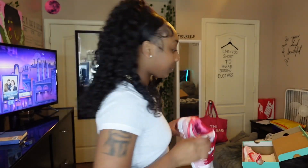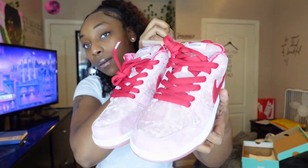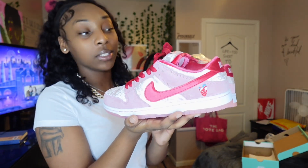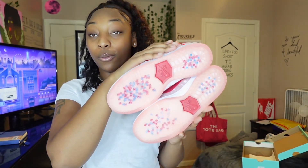I'm gonna go ahead and show y'all the second shoe so y'all won't have any reason to say no to going down to the link in my bio. Now that I have both of my shoes, this is what they look like — super nice, super cute. I'm gonna show y'all both of them real quick, get into the texture. The quality, everything on these shoes — and look at the bottom, I just love the freaking bottom. These shoes are dope.